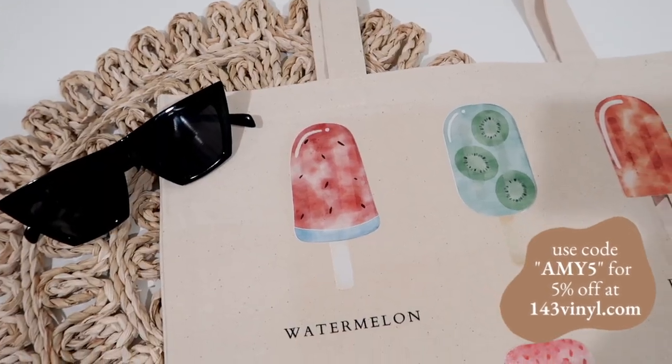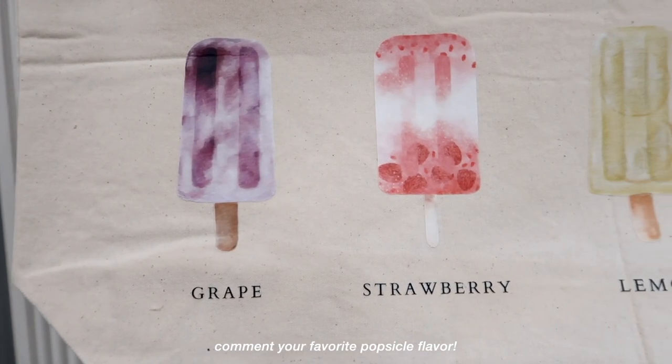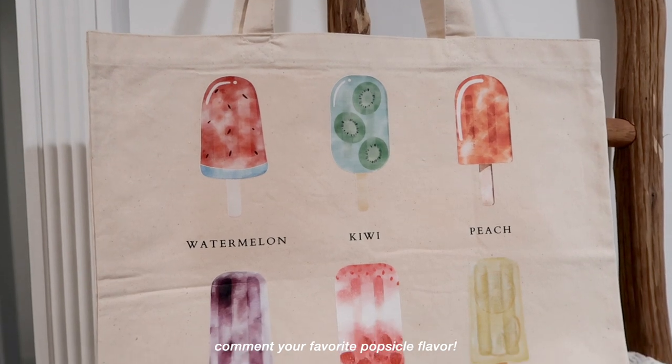All right, you made it this far into the video! Comment your favorite popsicle flavor and/or your favorite design. If I had to choose, I'd definitely go with strawberry.